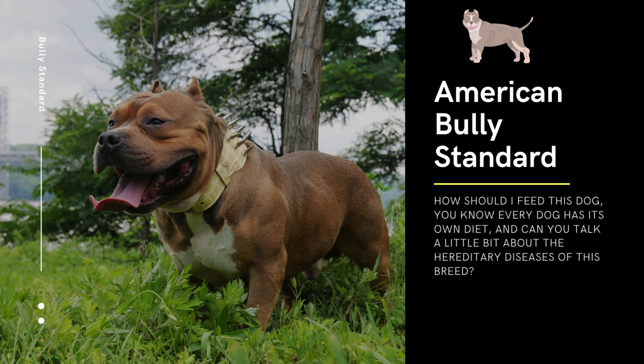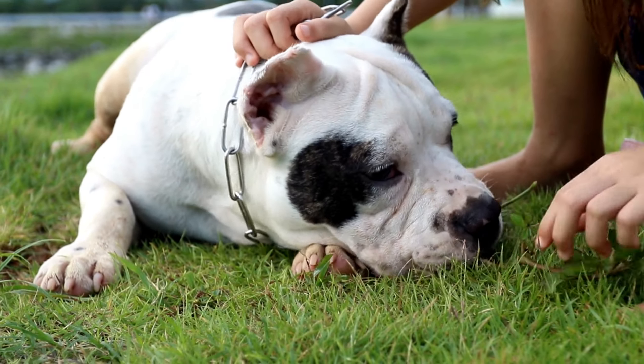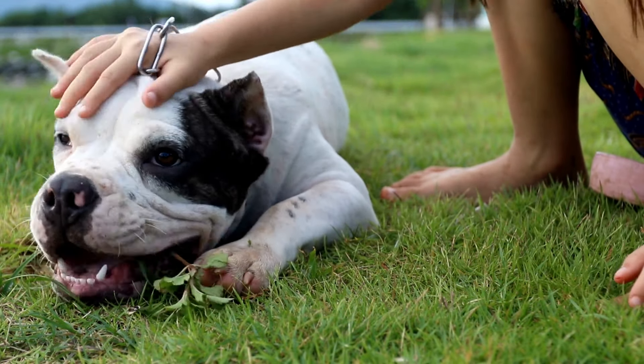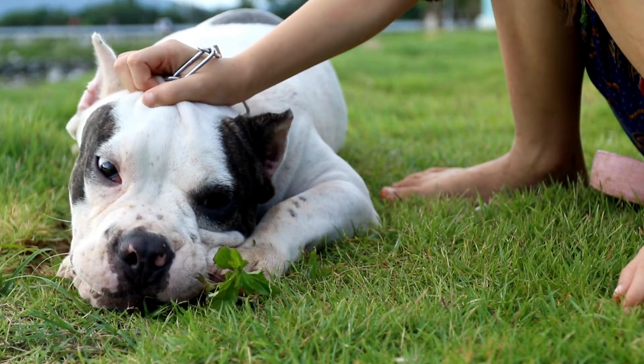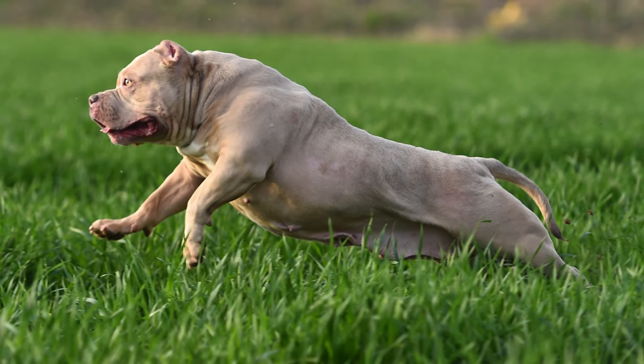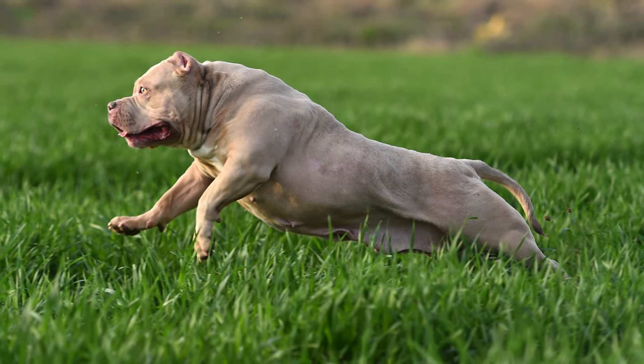Feeding an American Bully Standard a healthy and balanced diet is essential for their overall health and well-being. Here are some tips: First, choose high-quality dog food — look for dog food that contains high-quality protein sources such as meat, fish, or poultry as the first ingredient.